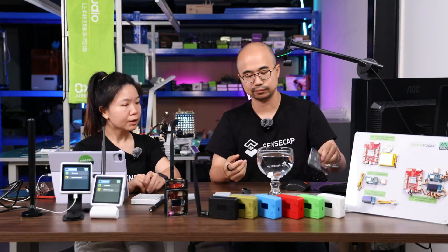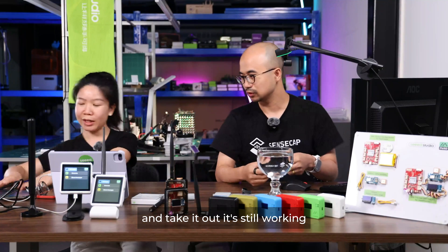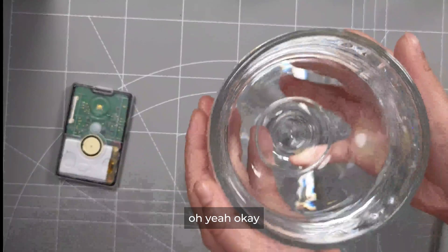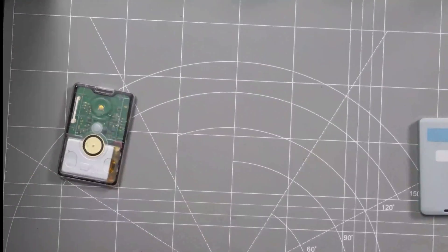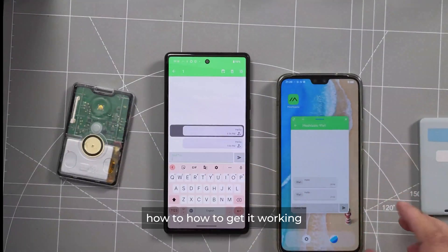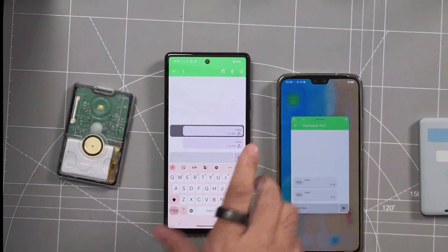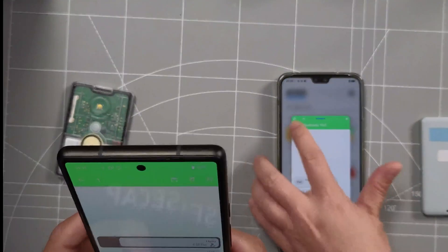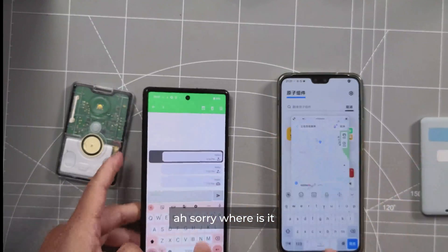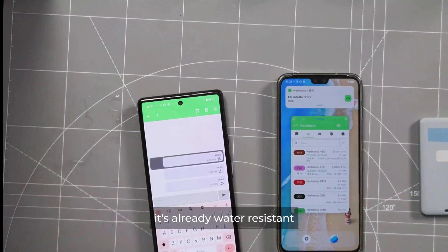Can you also show that when it's dropped into the water and taken out, it's still working? Sure, no problem. Let me just type in — all right, there it comes. Yeah, so it's already water resistant and still working.